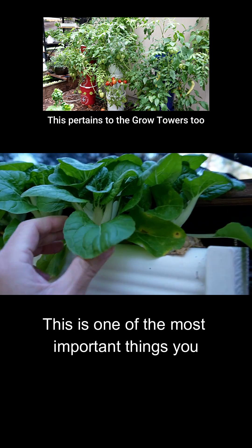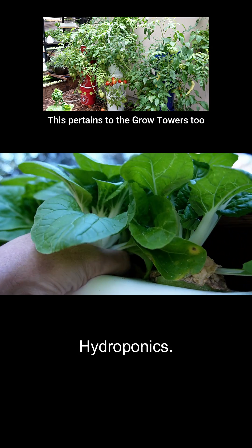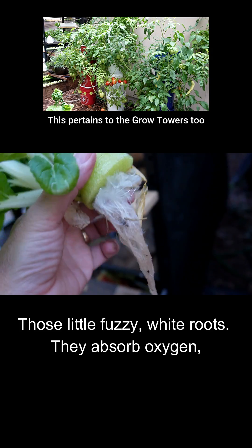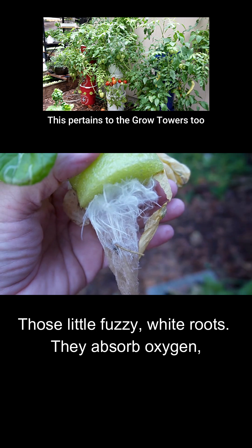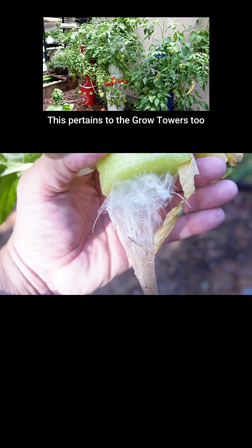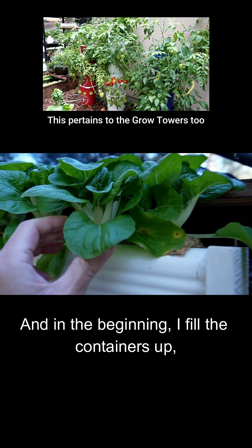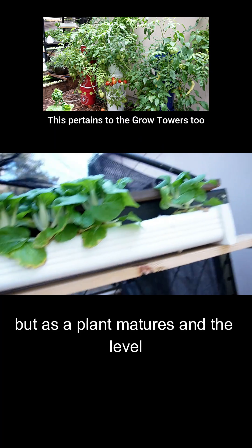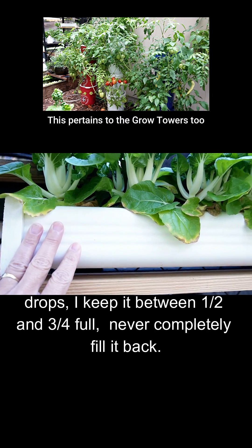This is one of the most important things you have to understand about off-grid hydroponics: it's the air roots. They're little fuzzy white roots and they absorb oxygen necessary for the plant's growth. In the beginning I fill these containers up, but as the plant matures and the level drops, I keep it between half and three quarters full.